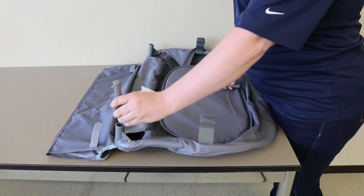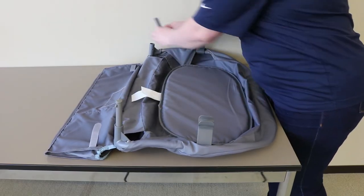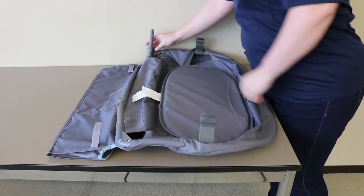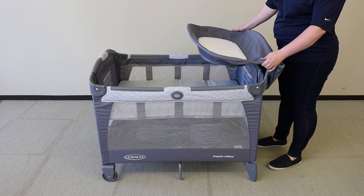Next, insert the leg stands until you hear a click. Attach the diaper changer to the Playard until you hear the leg stands click.